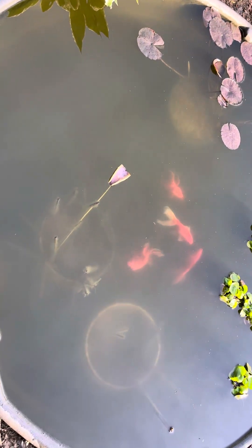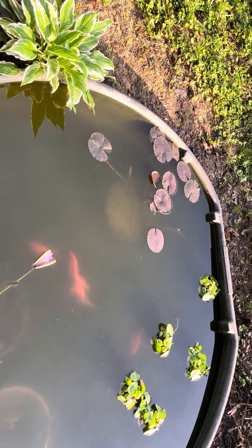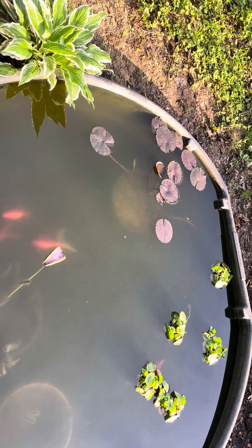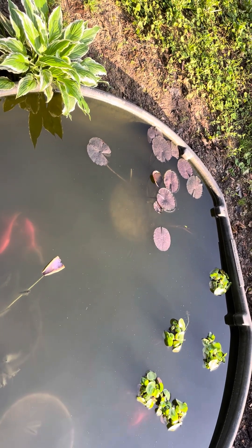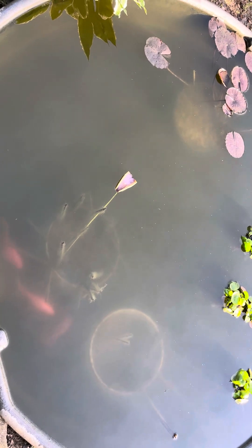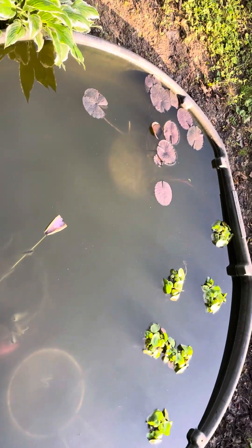After replanting it started growing, so I might need to do that with that one over there. There will also be several tubers in there that you can use to make more water lotus. I'm going to take that yellow lily out and replant it too, because I think it grows too crazy — it spreads out too much, so I need to redo that one.